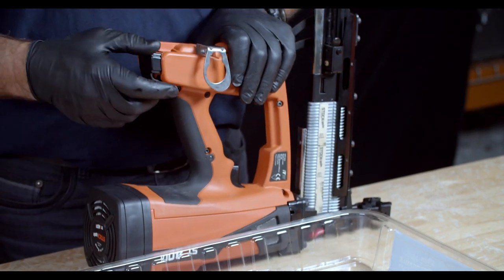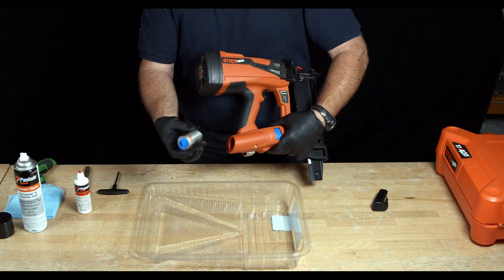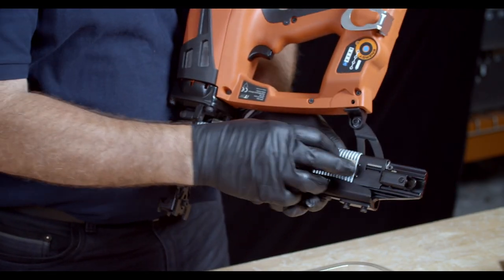Before we start, we want to make sure that the tool is safe by removing the battery, the gas cylinder, and any staples that are on the magazine itself.